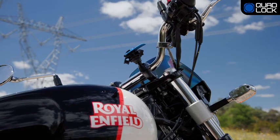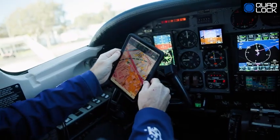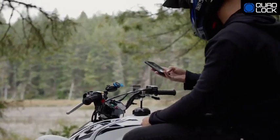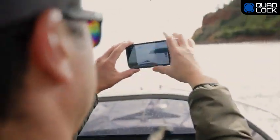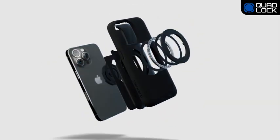Each Quad Lock 360 part adheres to Quad Lock's premium standard of design so your device stays securely attached. And of course, easy on, easy off for quick access on the go. Keep your device safe with Quad Lock's impact-resistance edge-to-edge cover and protective lining.